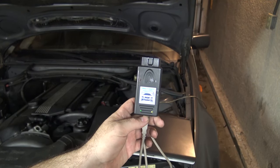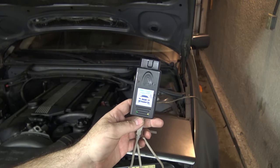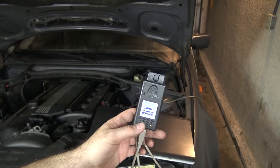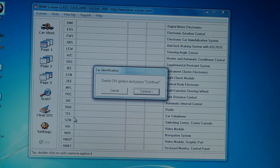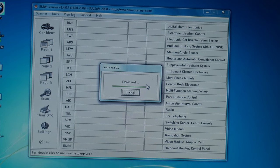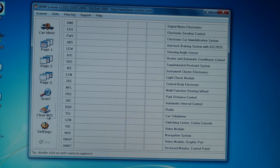If you have an INPA cable and the INPA software, you can use that to read errors from the various computer modules on the car. But if you don't have that, you could also get BMW Scanner 1.4. I've got the cable plugged into the OBD2 port. Just turn it on, hit continue — it scans the car, finds all the modules you have, and pops up a screen of information.